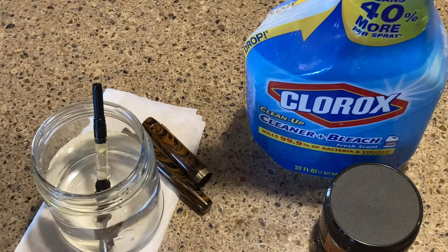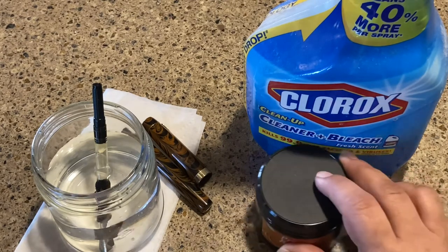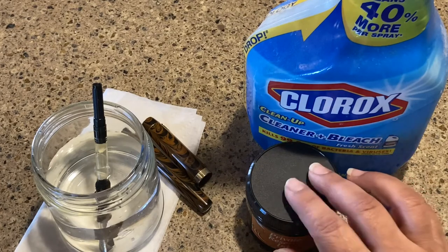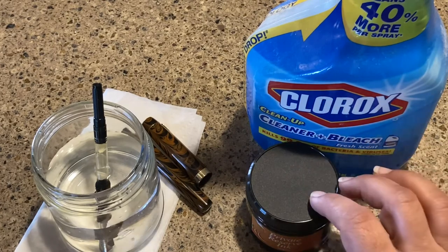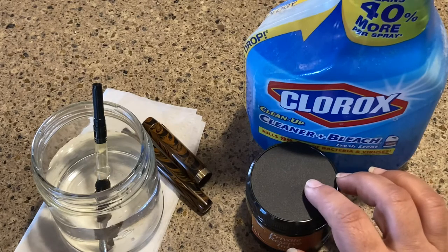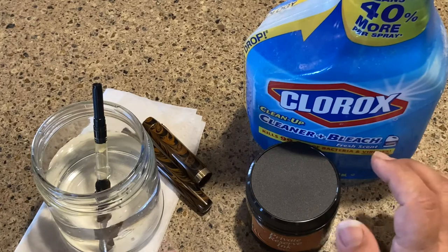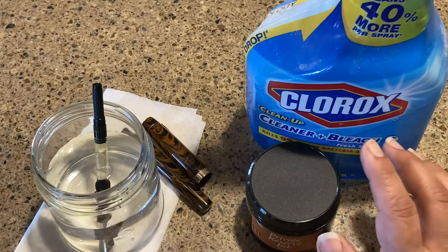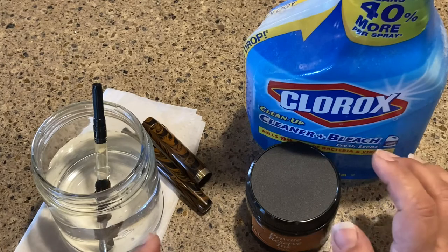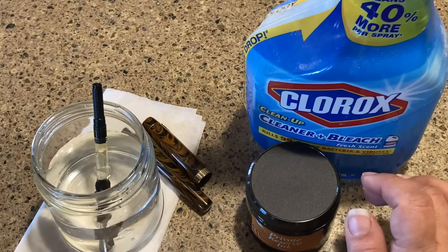Normally, what do I clean my pens with? I have a pen flush I purchased from Goulet, and also a pen flush from Pen Chalet — same idea. My lazy method is to just use one drop of Dawn dish detergent, clean out the pen really well, and rinse it out really well.